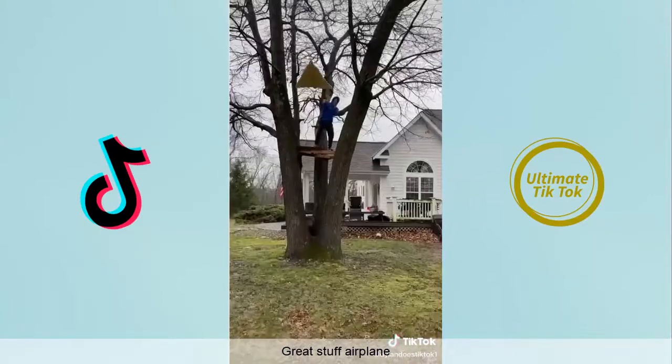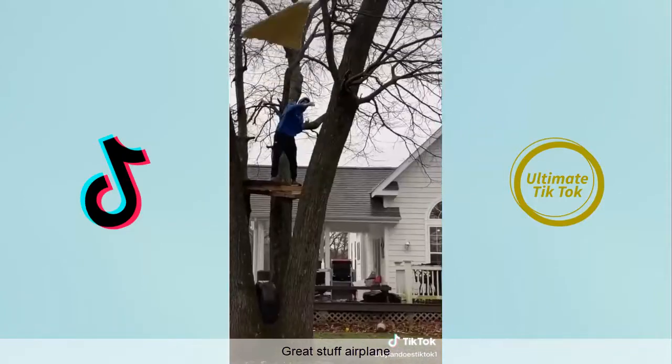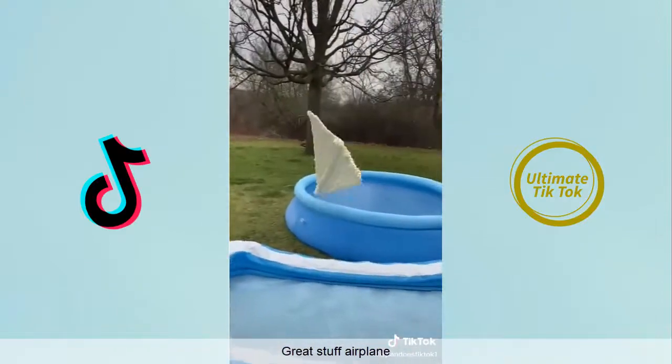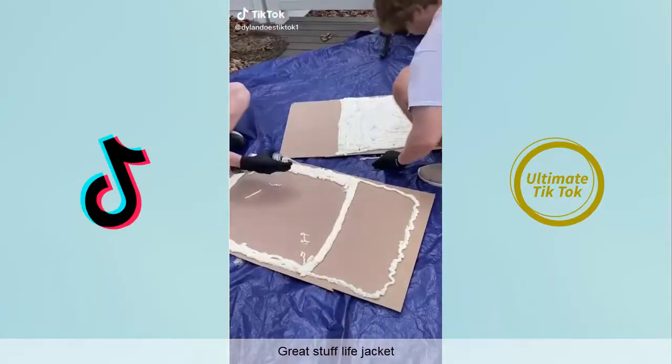The first flight wasn't great, neither was the second, and not really the third. It was a little bit better. After another fail I cut some off and had a pretty good flight. Then I threw it in the pool and jumped in.